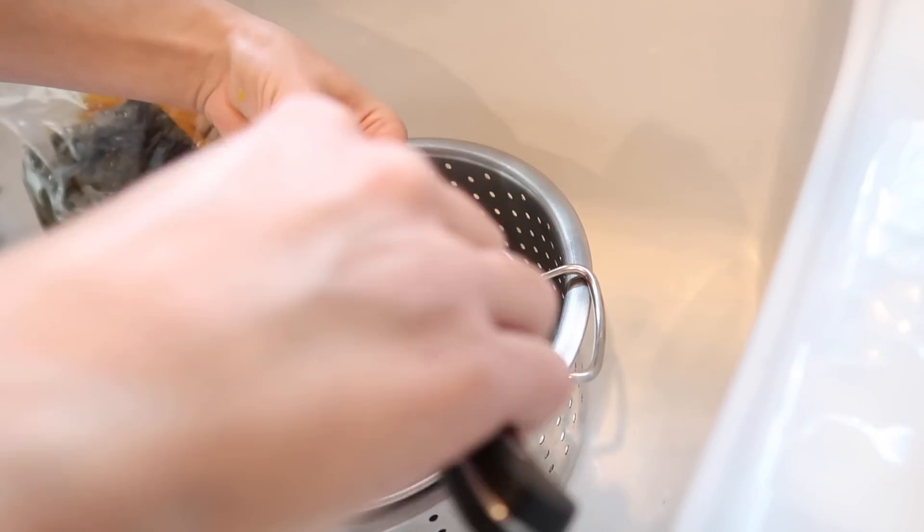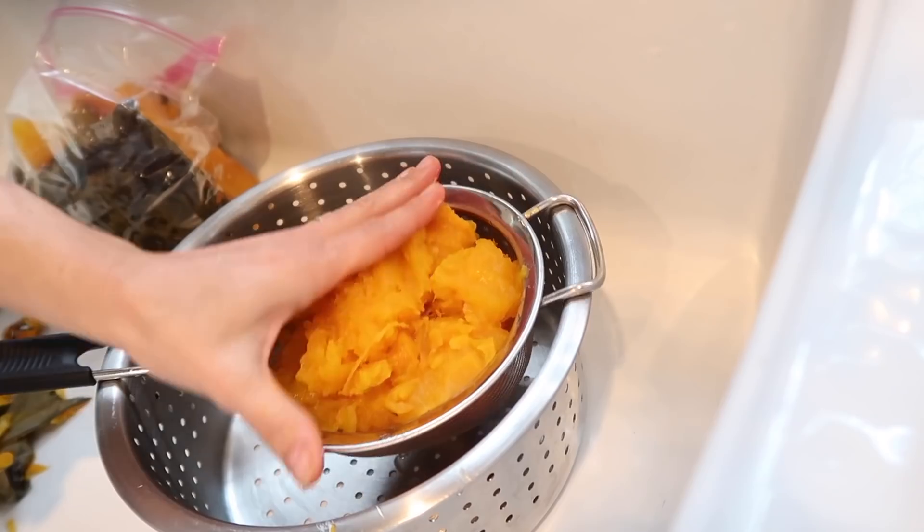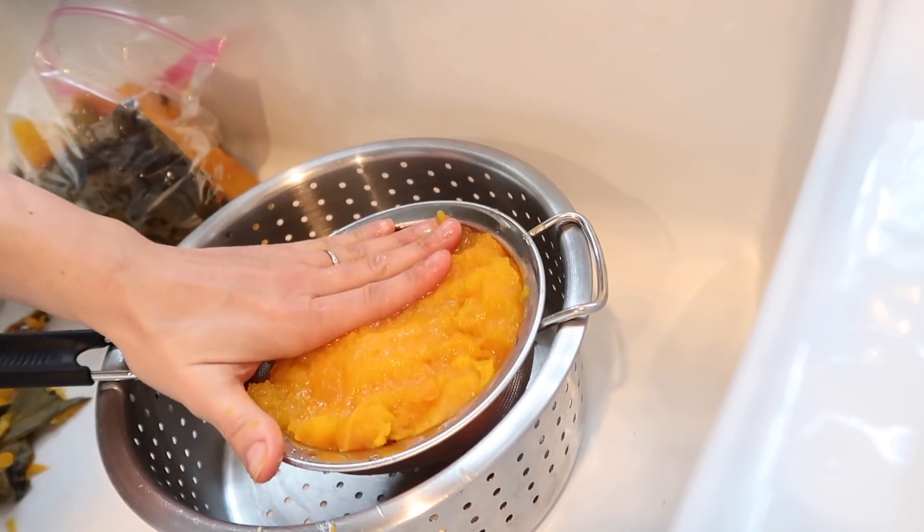It does need to cool down so that you can peel off the skin. And if yours is particularly wet, you can let it drain over a mesh colander or just a regular colander to get a little bit of that excess moisture out. Once the pumpkin is roasted and drained, you can scoop it out and use it just that way, or you can puree it in a food processor or a blender to get it silky smooth. I actually like a little bit of that rustic texture, so that is just up to you.